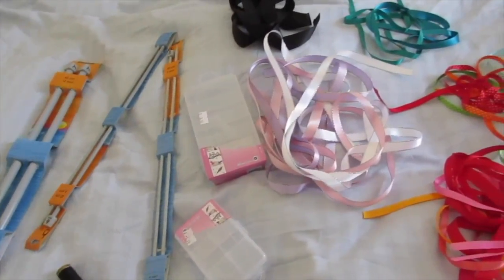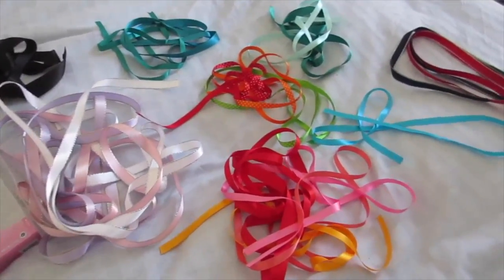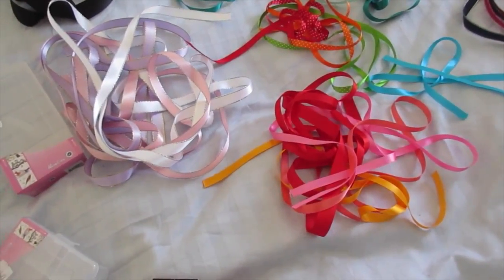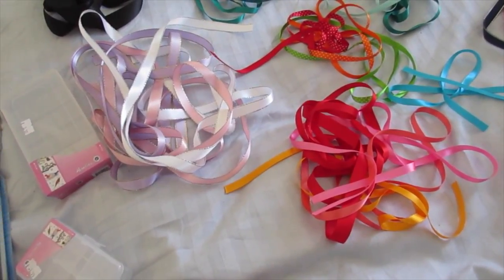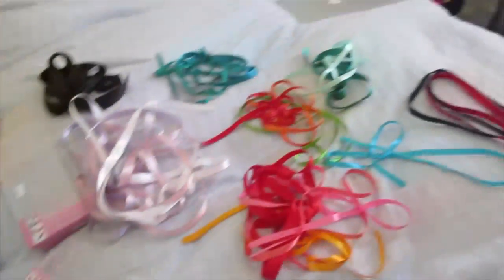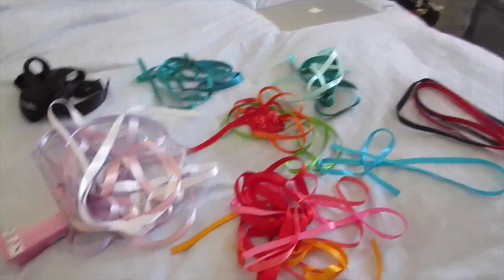Hi guys, I am back with a haul from the craft shop. We go to Craft World in Hillington and this is where we get our supplies for bow making, so I'm just going to do a wee haul.